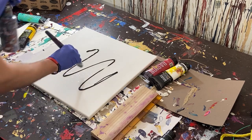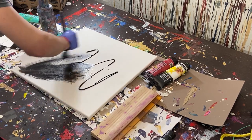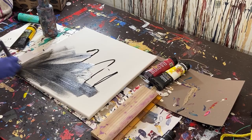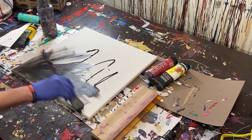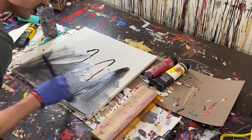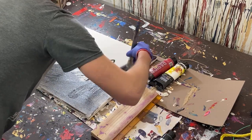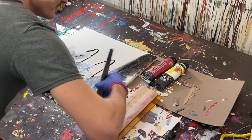We're going to see if we can recreate something like that. We'll just spread the black out here and cover the whole canvas, bringing the paint to the edges without going too far over the sides.